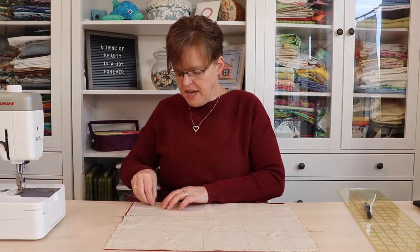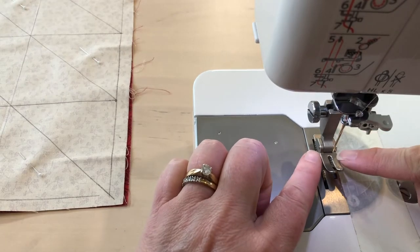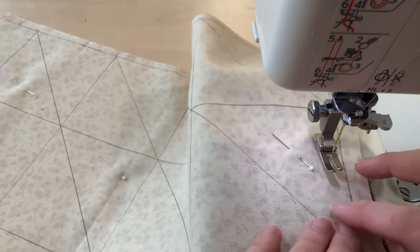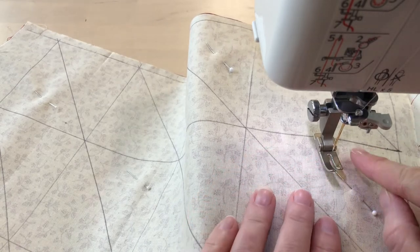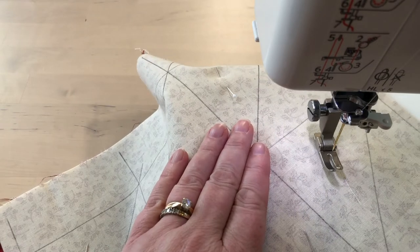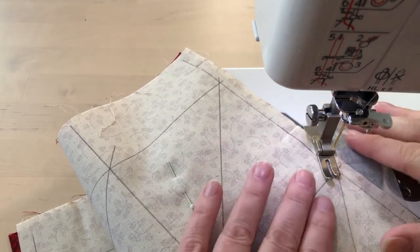Once it's pinned, we'll take it to the sewing machine and stitch a quarter inch away from either side of all the diagonal lines. For the stitching, we don't pay attention to the horizontal and vertical lines — we're just stitching on the diagonal lines. If you have a quarter inch foot on your sewing machine, this would be a good time to use that. My foot is slightly less than a quarter inch so I can use it as a guide. If you have a foot wider than a quarter inch, you'll need to find another guide, because the seam can be slightly less than a quarter inch, but not more, or your pieces won't be big enough.